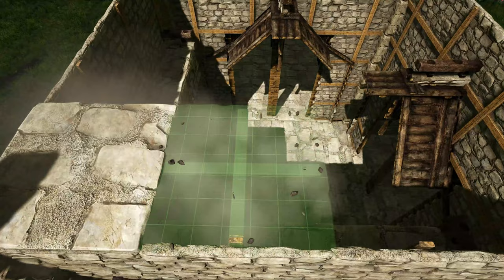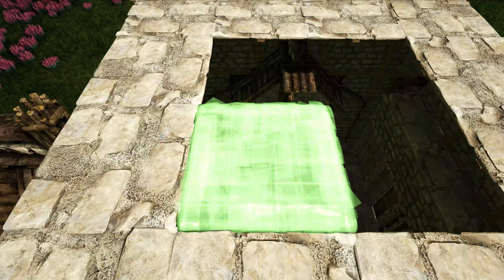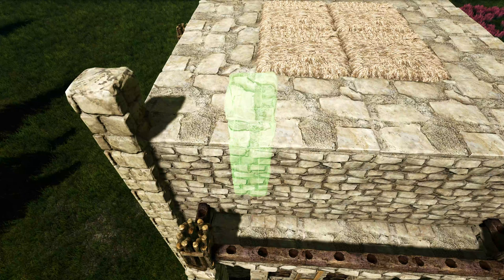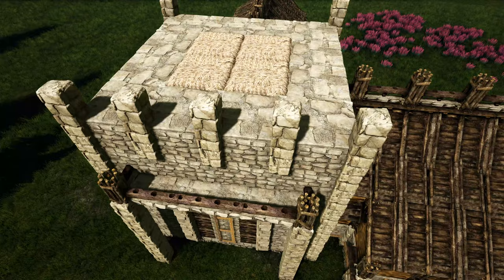Next go inside the top here and place a ring of stone ceilings going along the inside of these stone walls. Then fill in the center four spots with thatch ceilings. Now come back out and get out a stone pillar, attaching one to each spot between the ceilings — basically attaching to those stone pillars we already have placed, so you'll be adding about three on each side.